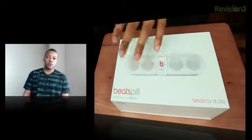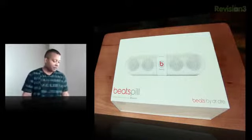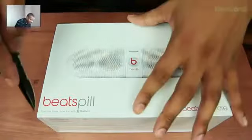This is a small portable Bluetooth speaker that you can stream music to from your cell phone, your tablet, or really anything with a Bluetooth signal. So it's going to be very portable, lightweight, and should be able to produce some really good sound — that's what they say. So let's get right into the unboxing of this thing.